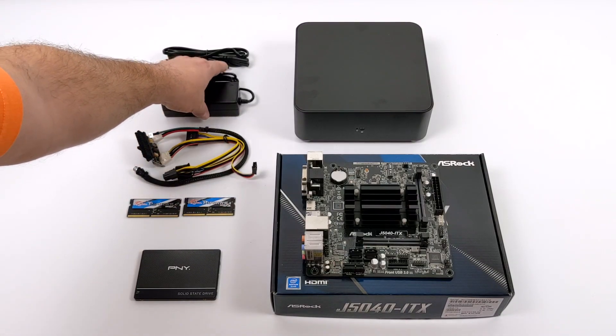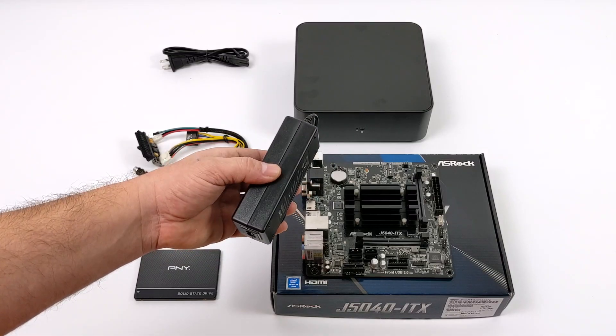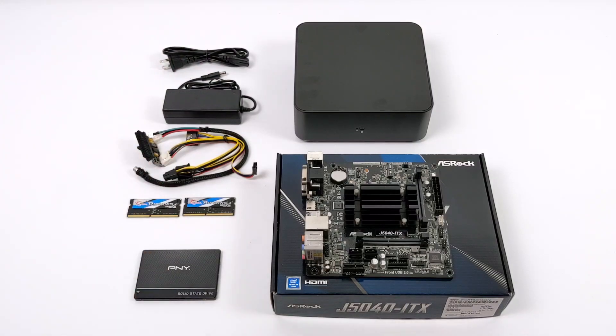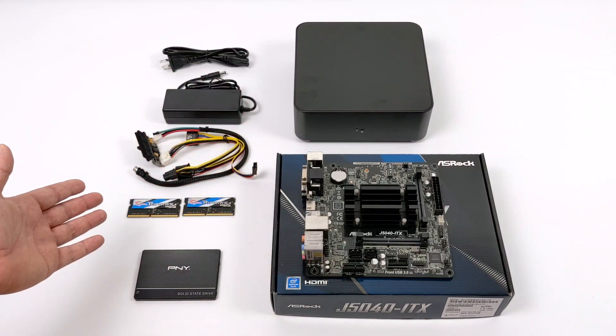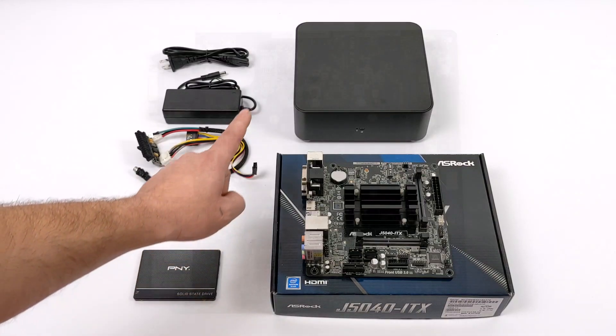In order to get power from the wall to the Pico power supply you will need a 12 volt power supply. This is rated at 5 amps so it'll do a total of 60 watts, but I don't think this whole build is going to pull over 30 at full load. The case I chose will do two 2.5 inch SSDs or one 2.5 inch and one 3.5 inch full size drive, so you have storage options here.